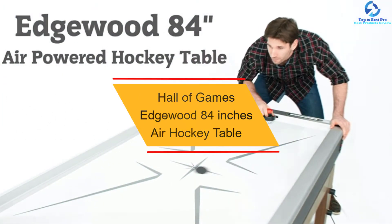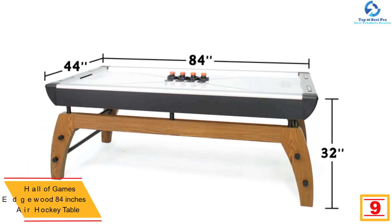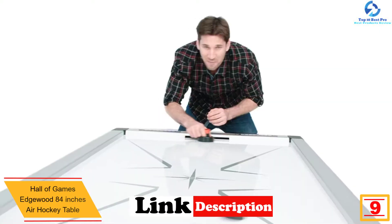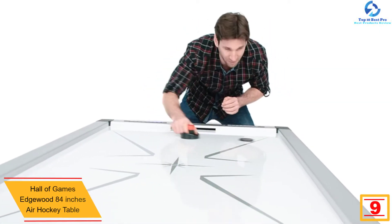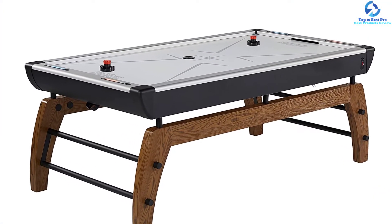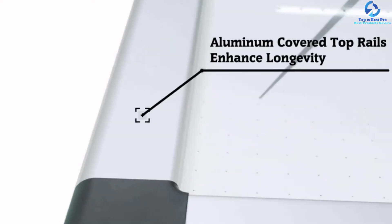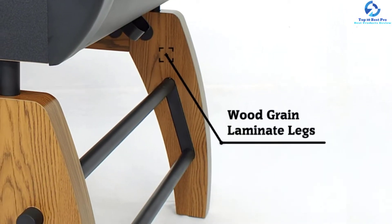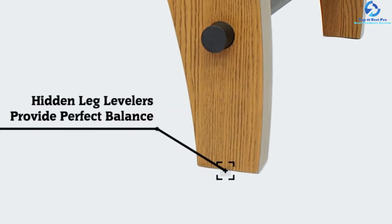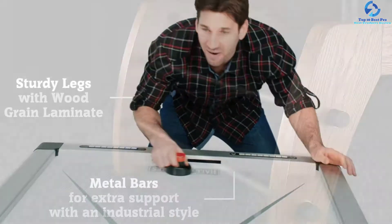Moving on at number 9, we have the Hall of Games Edgewood 84-Inch Air Hockey Table. This air hockey table from Hall of Games comes with a slick playing surface along with a premium fan blower that derives its power from the 120-volt LAC motor. It provides even and maximum airflow throughout the entire playing surface. The inlaid LED digital scoring unit indicates score in time with arcade sound effects to enhance the excitement of playing a hockey game. The reinforced metal bars and the strong legs offer an exclusive industrial appearance to the whole table. The legs are composed of PVC wood grain laminate and cross metal bars for improved stability.